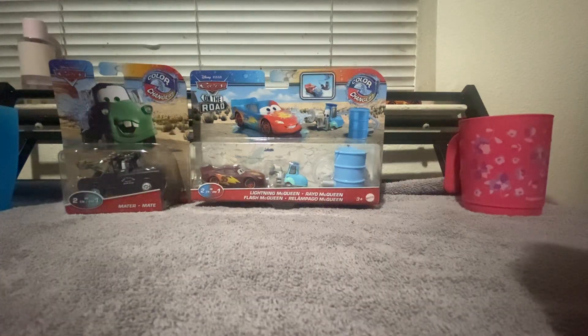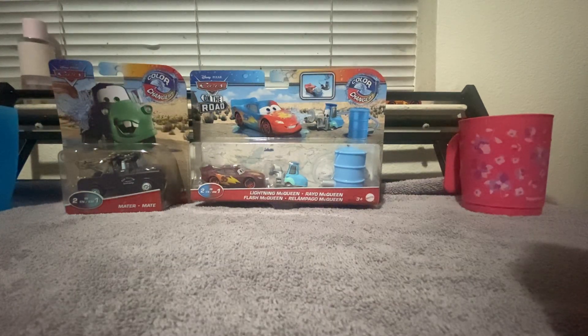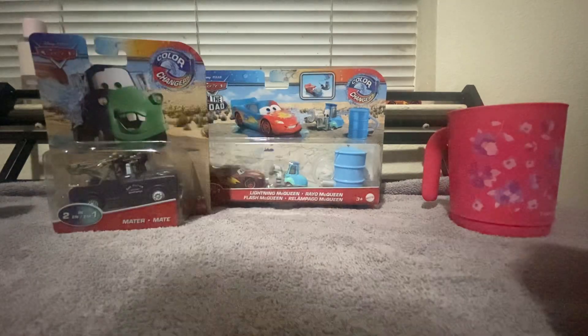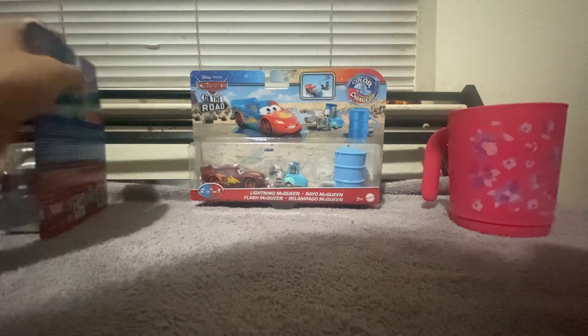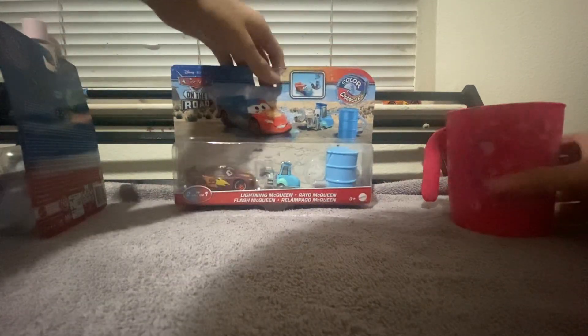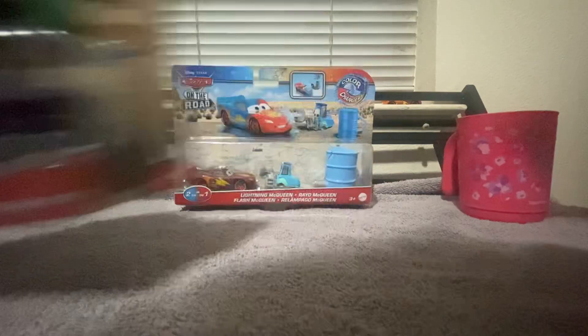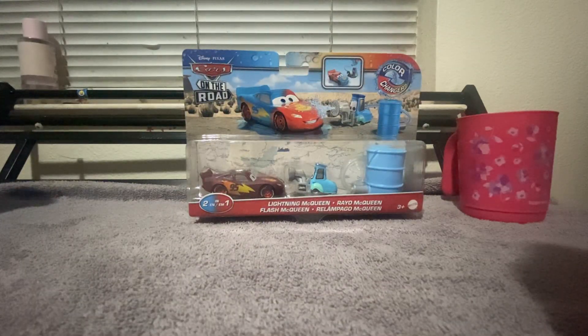Hey guys, so this is the last video I'll be recording for probably a couple of weeks. I have hot and cold water in for the color changers. Today we'll be reviewing the major grinding — basically Cars on the Road, Lane Queen. This one was released in late 2020 while this one was recently released in early 2022.